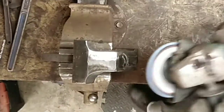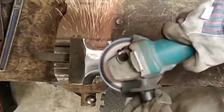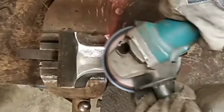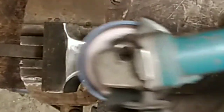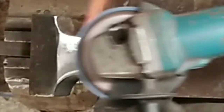Now it's time to deal with that horrible rough casting. This is a brand new 60 grit flat disc - so let's get started.